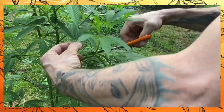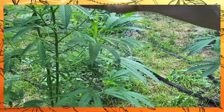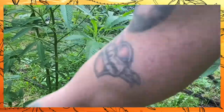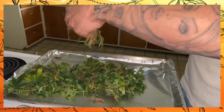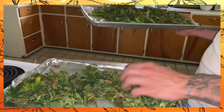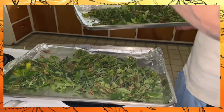So when you're planning to ingest cannabis, whether it be flower, stem, or leaf, always use the decarb process. If you are trimming fan leaves or sugar leaves at home, one of the easiest ways to dry them is to decarboxylate them.